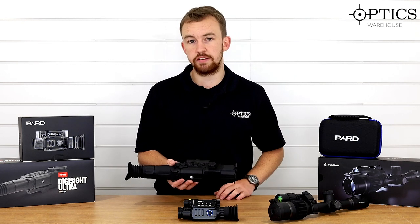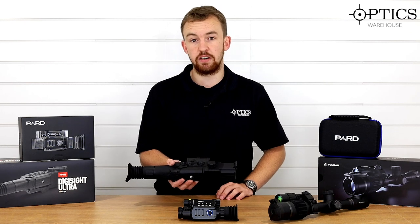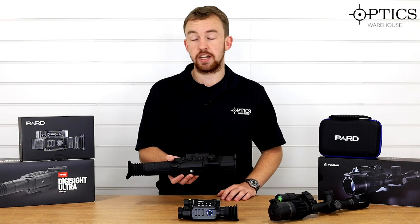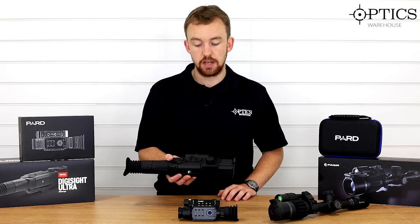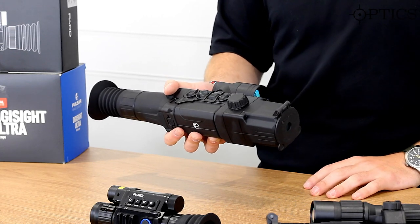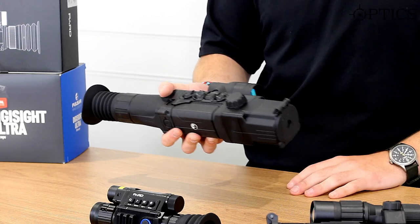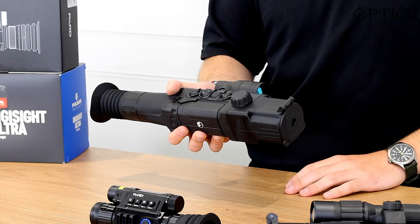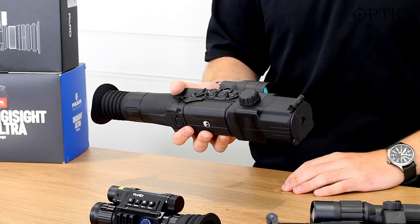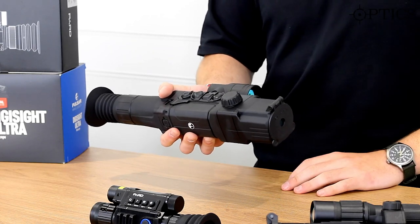There was another variant of the N450 that I haven't got with me today unfortunately, although I did do a video on it a few months ago, and that is the N450 laser rangefinder. That makes it nice and easy to range your targets so you can dial or move your reticle depending on how far away the target is, if you need to push the shot out.